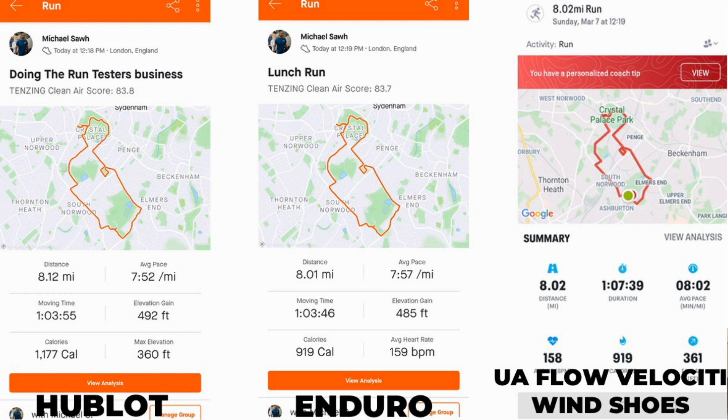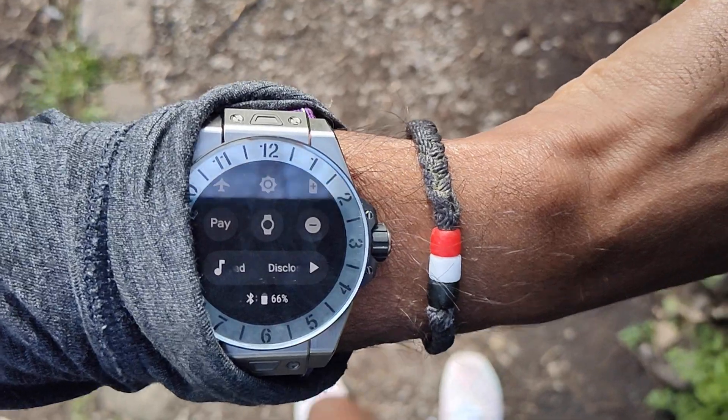In terms of accuracy on the eight-mile run, it posted slightly higher distance and had me a little bit quicker in pace — which is typical for smartwatches. It wasn't far off, but there was a margin; the Garmin Enduro recorded 8.1 miles. For battery life, it dropped from 100% to 66% over just over an hour's run, whereas the Garmin Enduro dropped about 2%. Massive drain by comparison.